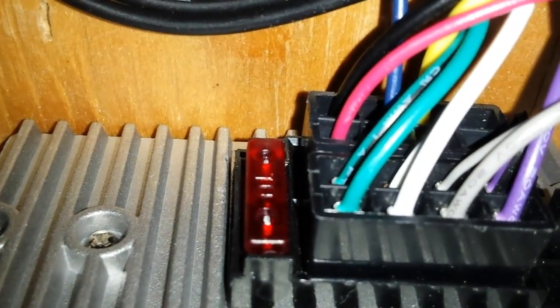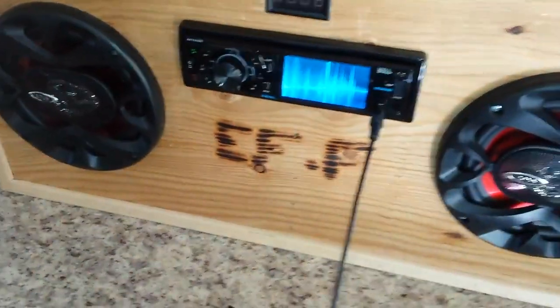This fuse back here is rated for ten, fifteen, something like that. So it's not taking nearly as much power as I thought it would — it's probably using about the same, now that I think about it.